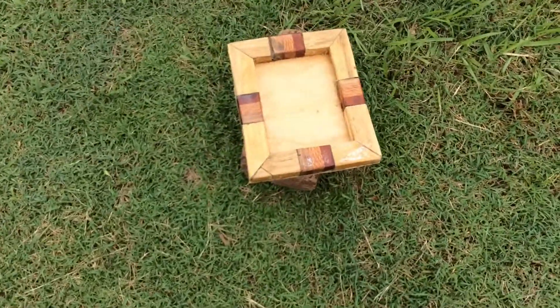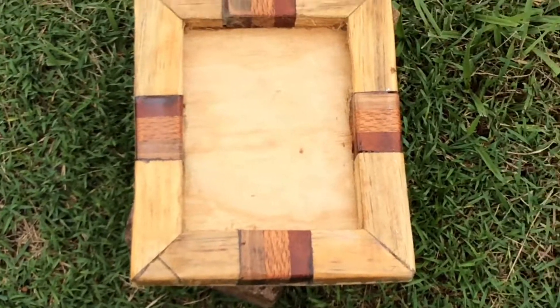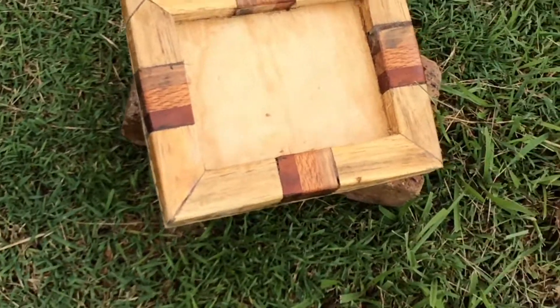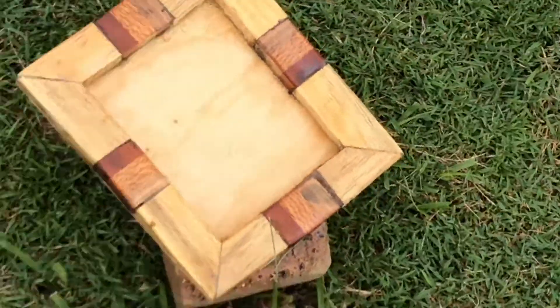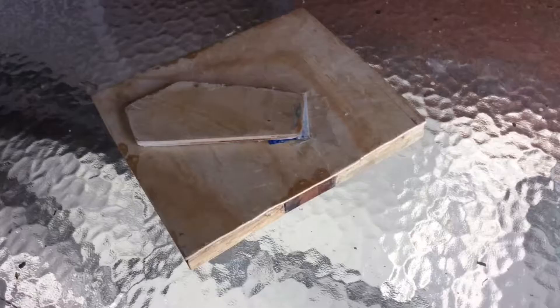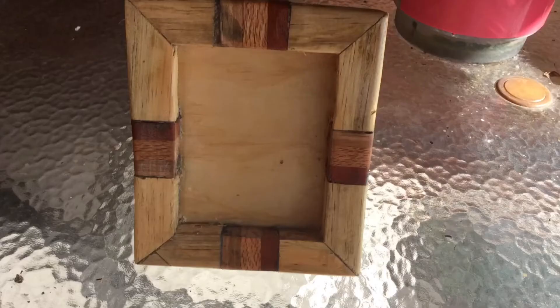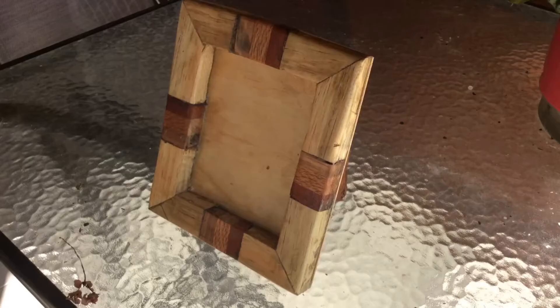Here it is — all varnished. Now I just need to wait for the varnish smell to go away and then I can give it to daddy. Hopefully he likes it. So that will wrap up today's video — hopefully you enjoyed it. If you haven't already, please subscribe and ring the notification button. It helps me to make better content.